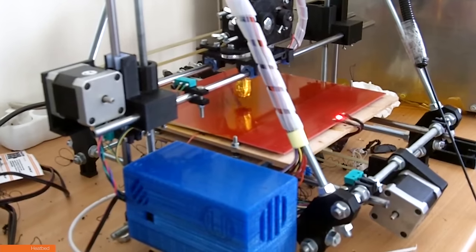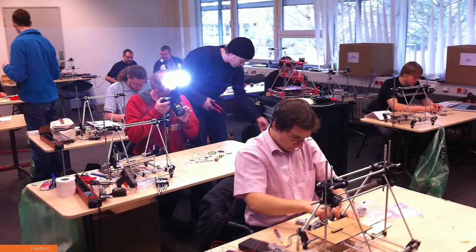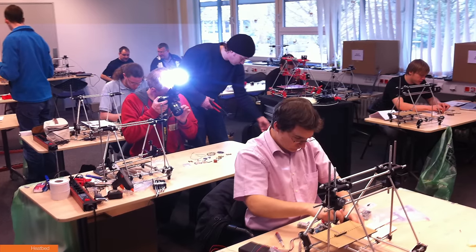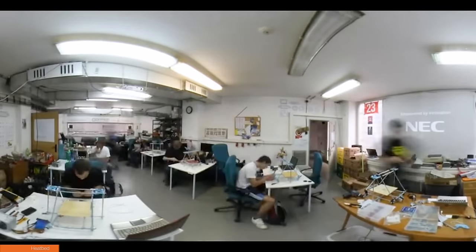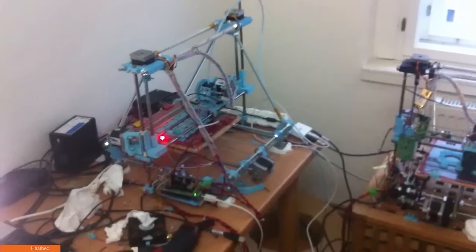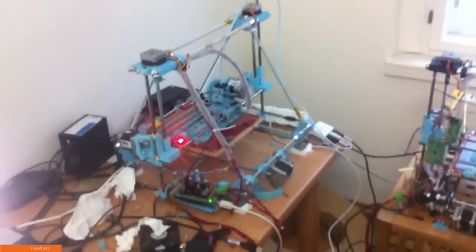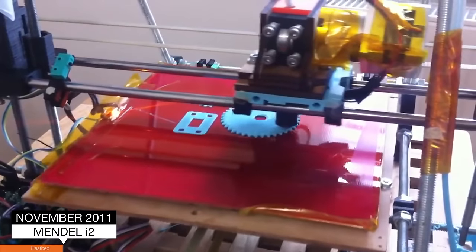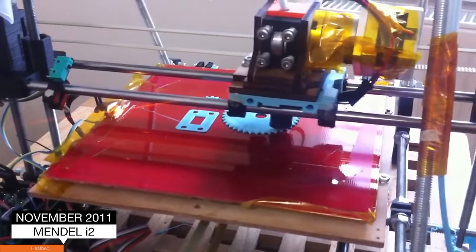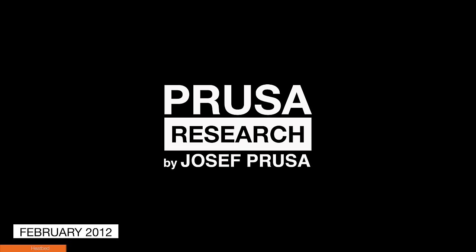I soon started to receive requests for printing the parts for Prusa Mendel, and I also organized a few build events where everybody built their own. I kept posting updates to the printer every week, and soon one printer was not enough for me, so I added a second one to be able to print parts faster. By November 2011 there were so many changes that I named the release Iteration 2 — or i2 as you might know it now. And just a few months later, in February 2012, me and my brother Michael founded Prusa Research.